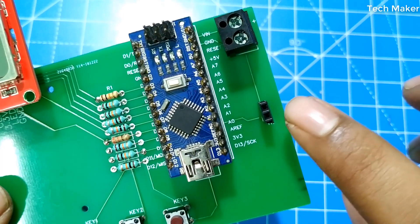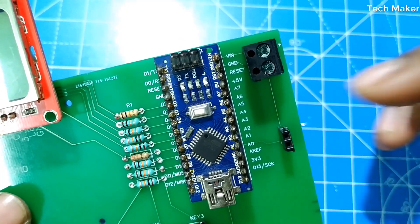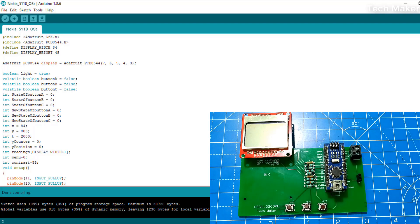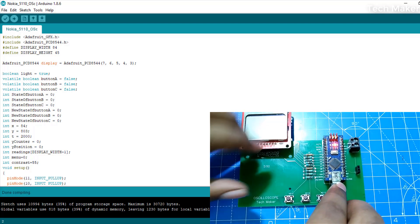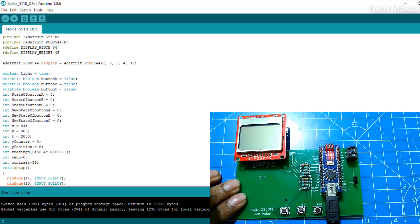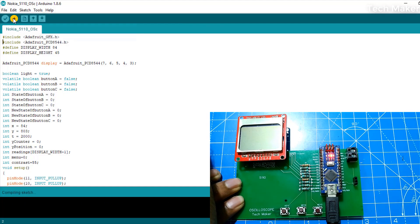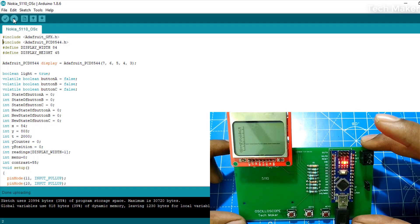From this header you can give the input to the oscilloscope — the bottom one is the input and the upper one is the ground. Before uploading the code to the Arduino, you need to install two libraries: the Adafruit GFX and the Adafruit PCD8544. After including these libraries, connect your Arduino Nano board and then click the upload button. The code is uploaded — now you can see the oscillations.